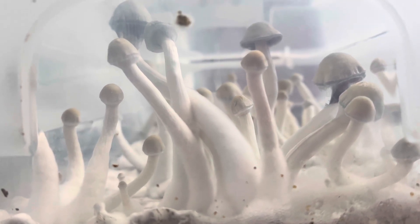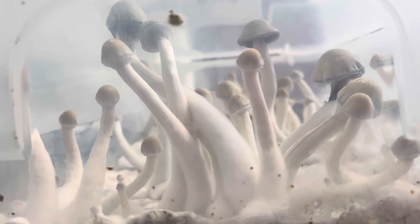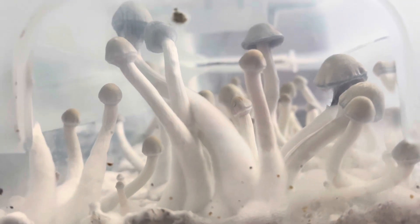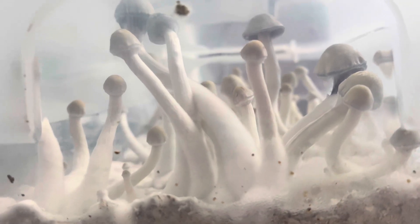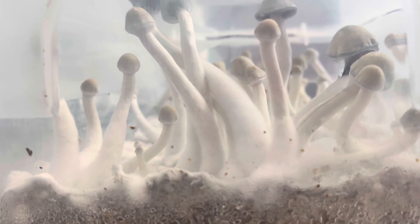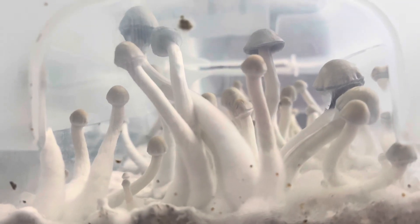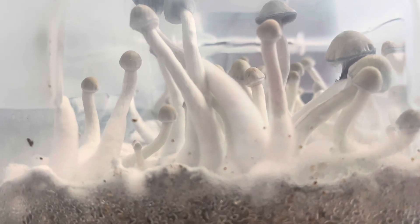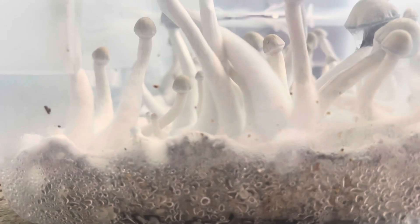Recently I've been having to move, so haven't been working on it much. But I spawned this to bulk about nine days ago, and I went straight into fruiting conditions, and I used about probably a two and a half to three to one ratio.